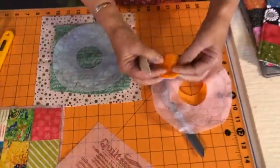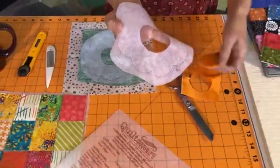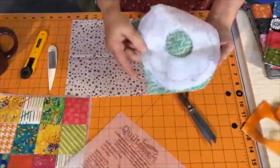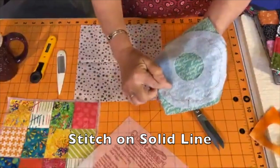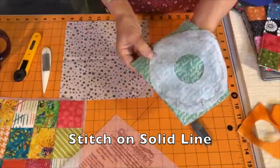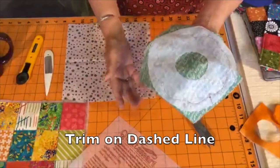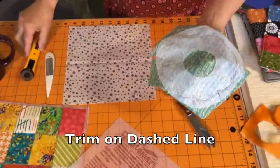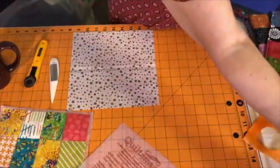The next step: you have your blossom cut out, so you put that on another piece of fabric. We've already stitched around on the solid line — same technique. The next thing is to cut on the dash line, and I'm going to hand that over to Trevor who's helping me. He's going to cut that while I show you the other side of the pot holder.